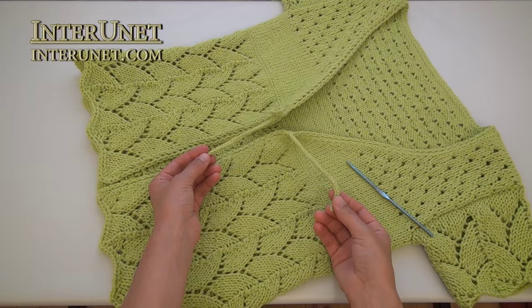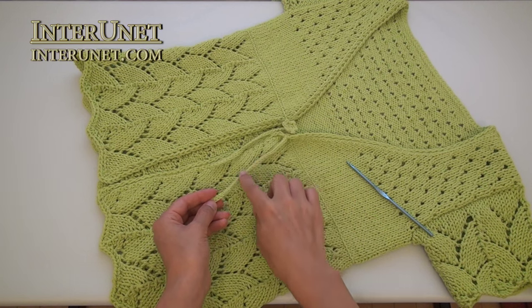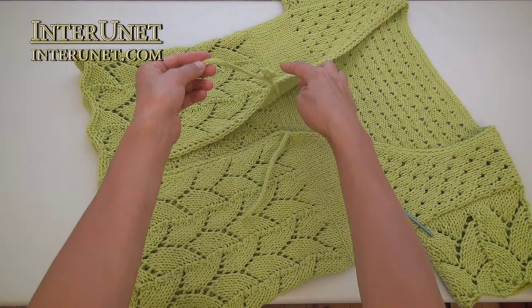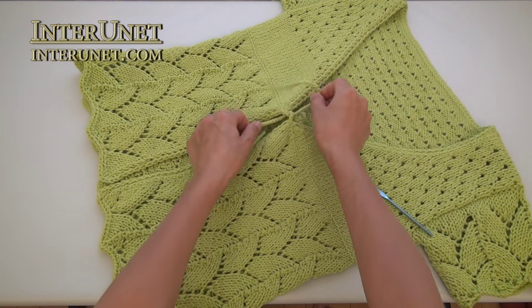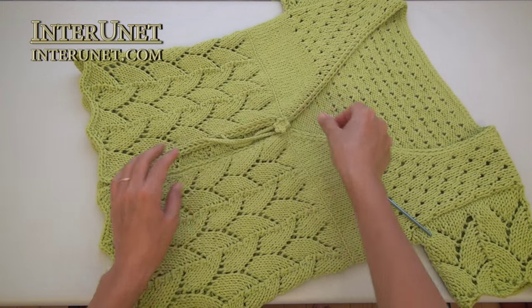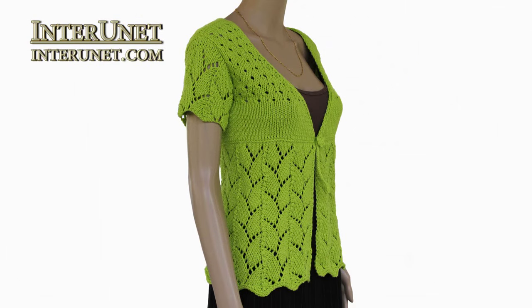Lastly, make two ties. To make one tie, work thirty-two chains, and then slip stitches back. You may attach a flower. After that, the cardigan is ready.